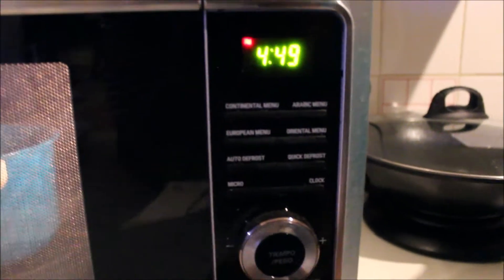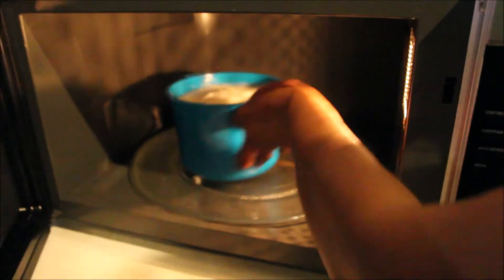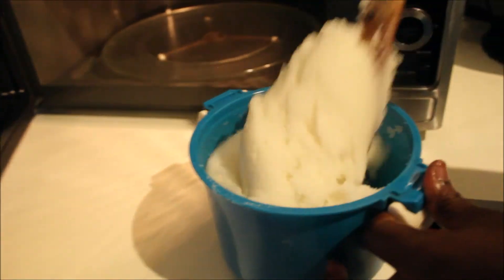After you stir it a bit — 'goomba' in my language means stirring — you're gonna add 20 minutes to the clock. Then you're gonna come back after about four or five minutes to continue stirring, aka goombaring. We're back — this is the first time we're taking it out, and as you can see it's starting to look like pap.